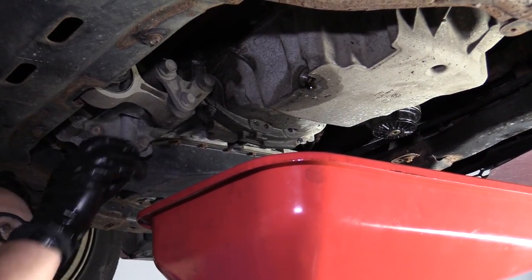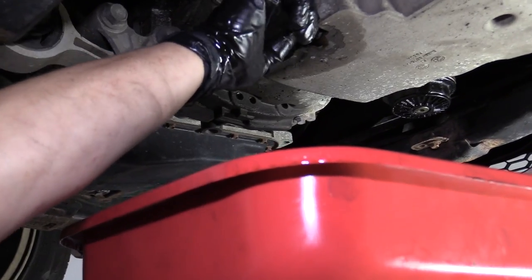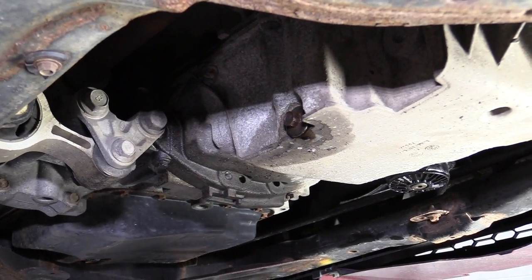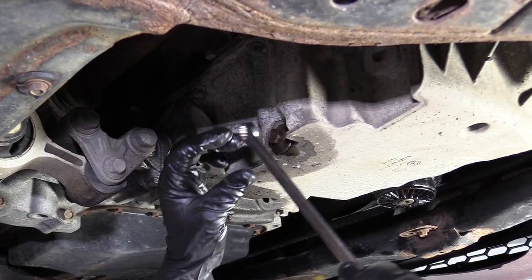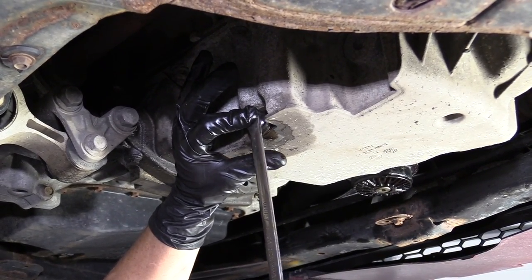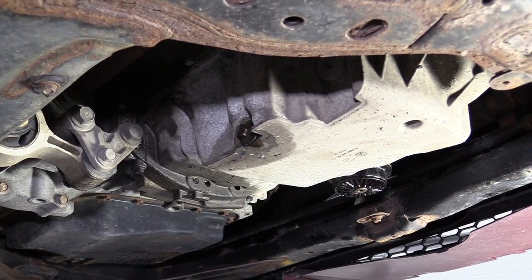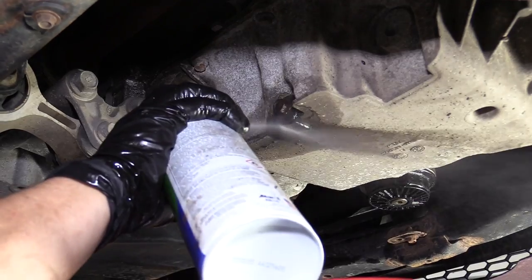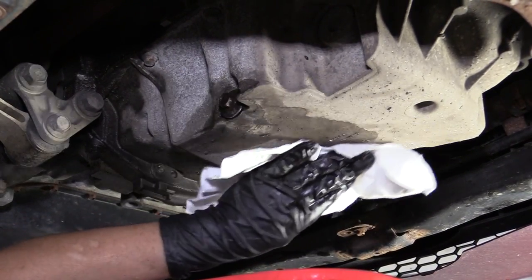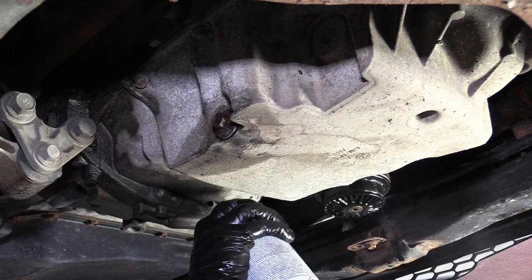Now that I've let all the oil drain out and it's down to a minimal drip, I'm going to reinstall my drain plug. Snug it up by hand, and once again this is a 13 millimeter wrench. Now because it's aluminum, I bottomed that out right there and I'm just going to give that a good quarter turn — that's it. Now I'm going to take my parts cleaner and clean up the oil filter housing and the drain plug. By cleaning this, you also assure yourself that you're not going to have any drips on the driveway or in your parking lot.